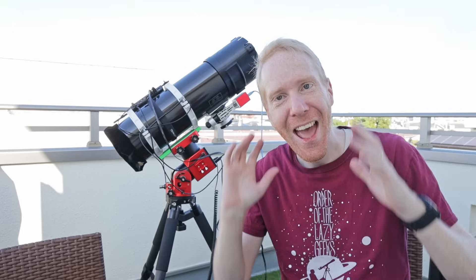This video is sponsored by Brilliant.org — more on that later in the video. Hey guys! Squiv the Lazy Geek here and welcome back to the channel.